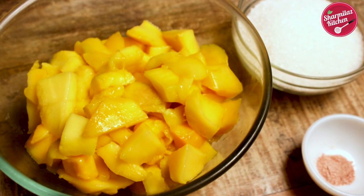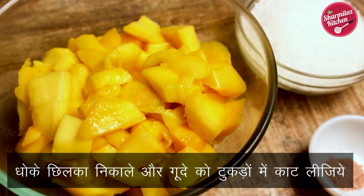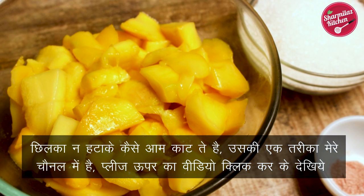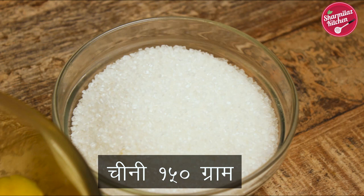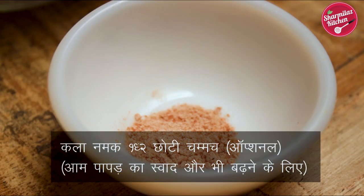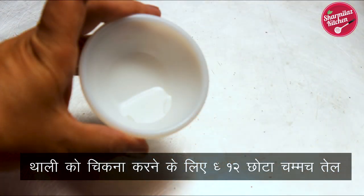So let's get started. For our recipe we need three simple ingredients. I have taken one kilo ripe mangoes which are chopped into small pieces without peeling the skin. Then we need 150 grams of sugar — you can increase or decrease the amount depending on the mango sweetness. Then we need black salt, which is completely optional. I like to use it because it balances the sweetness of the mango bar.